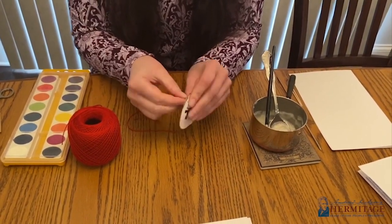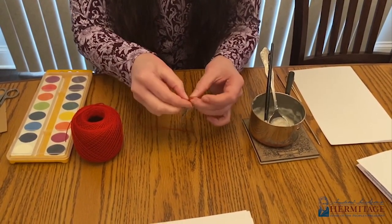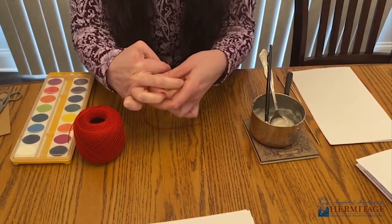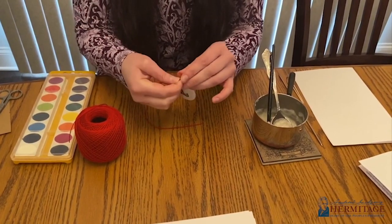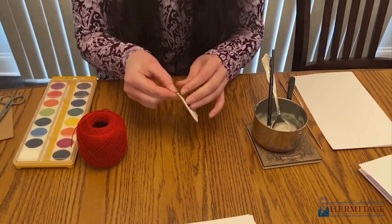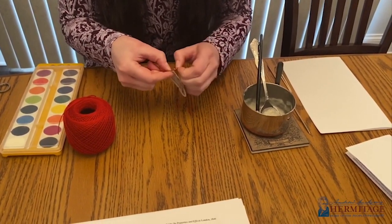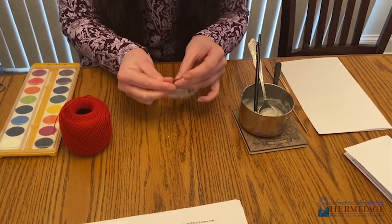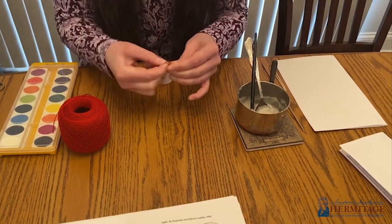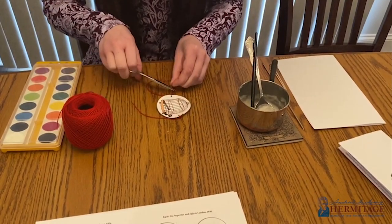Next, thread a piece of string through one side, then tie it off so that one side is short and one side is long, and make a double knot. Do the same on the other side — feed it through the hole you've punched and then make a tight double knot. If your short ends are still longer than you'd like, you can just trim them shorter.